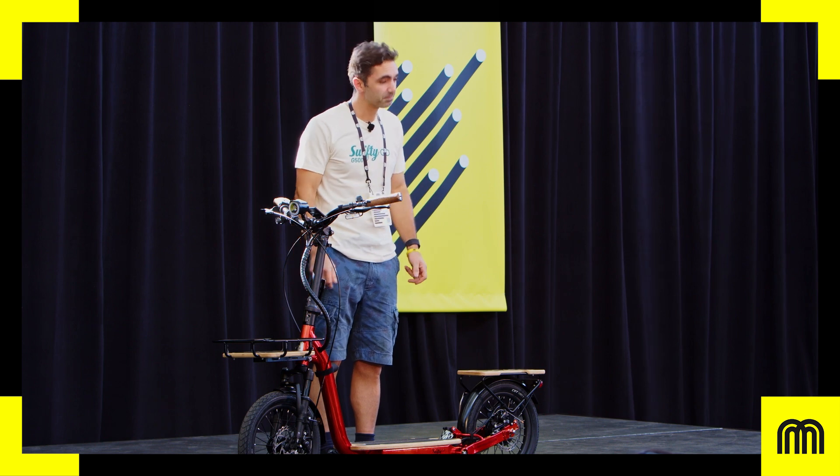First question: what's the cost? This will retail at about $3,000 US dollars.